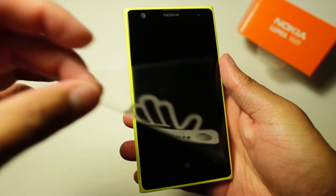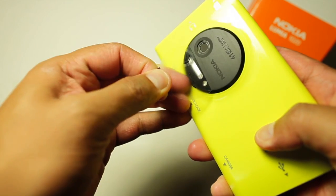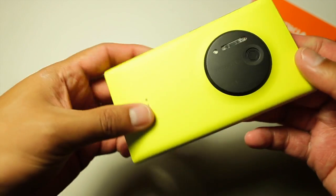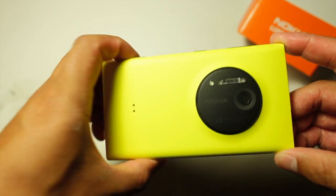Let's now go back to the Nokia Lumia 1020. I'm very excited about this device and I'm looking forward to checking out the periscope camera, zooming, and low-light performance. I'll have a review of this device very soon. So that's a quick unboxing of the Nokia Lumia 1020.